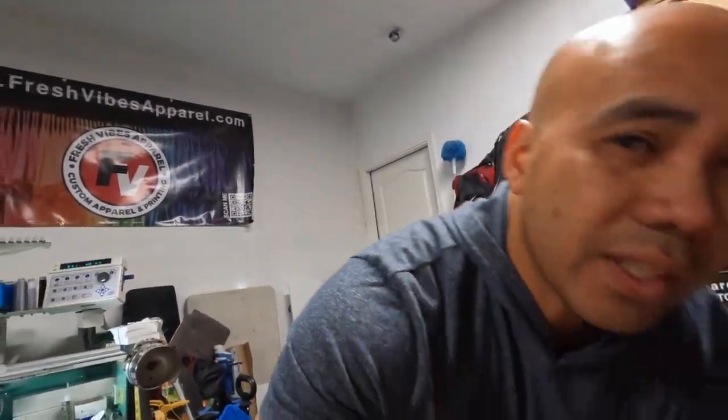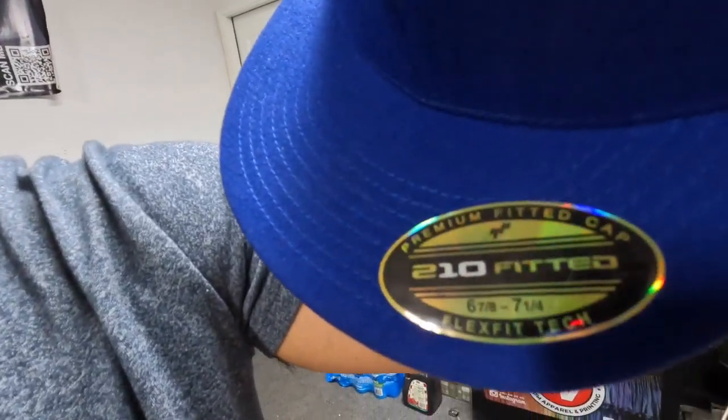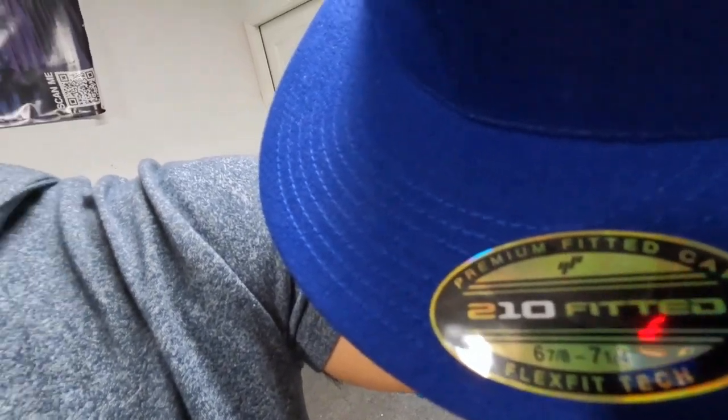All right, like I said we're doing embroidery on the Tajima. We have about 27 of these — these are the premium 210 Flexfit or Yupoong Flexfit hats. They're really really nice hats, very expensive, but there is something I don't really like about them. I'll show you guys.